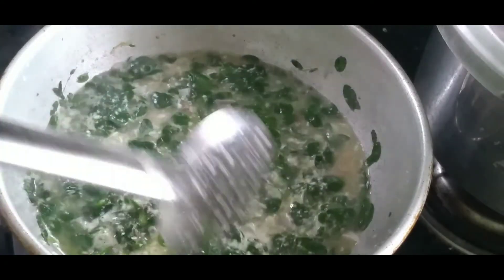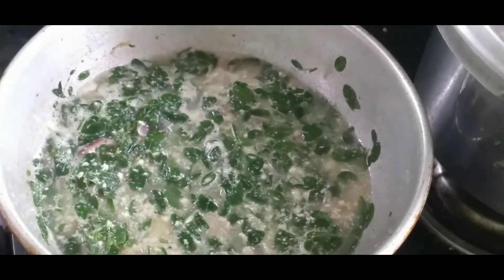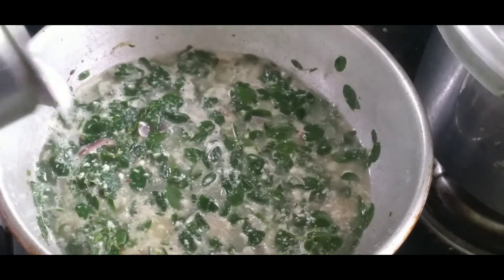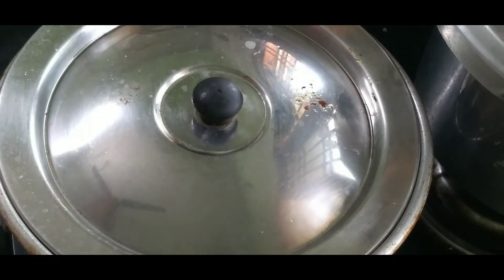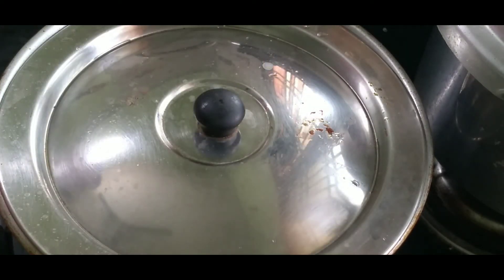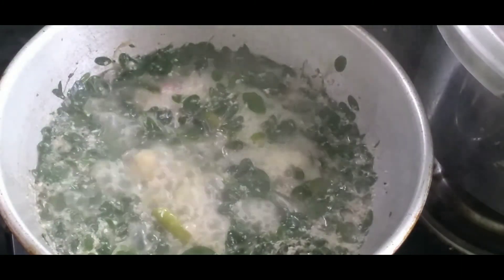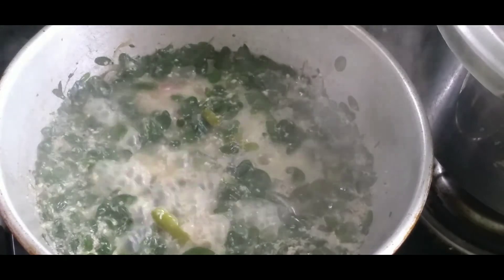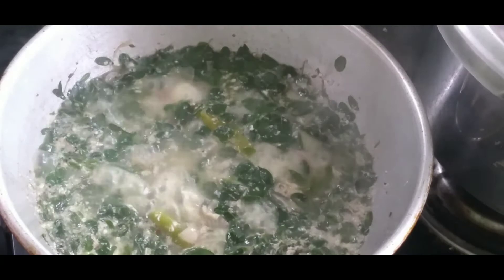It's a bowl of soup. If you like it, it will taste good. Then add 1 cup of water. Now look — you can see how it is done. You can have a full strength with nutrients.